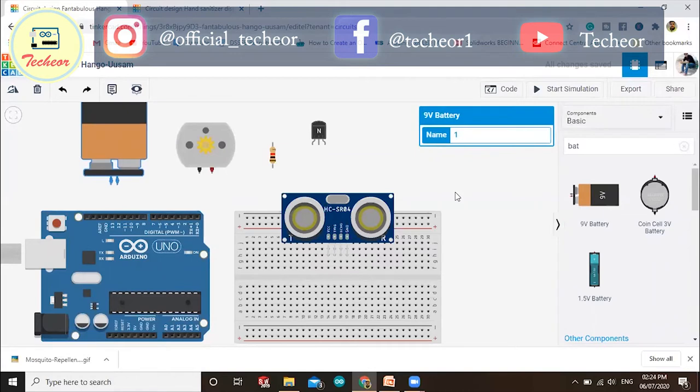I've dropped all the components on the screen, so let's start making the connections. First we will make the connection of the ultrasonic sensor with the Arduino. If you missed my previous video, I've already explained how to make that connection.